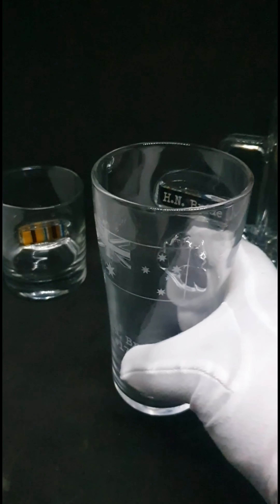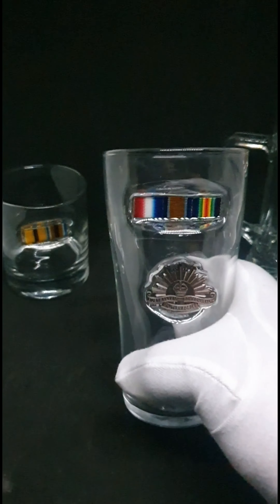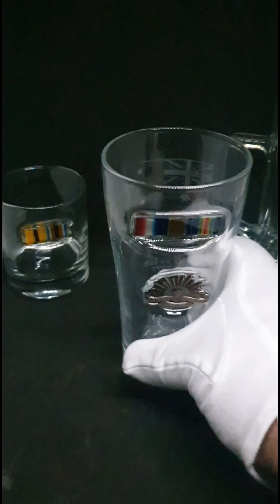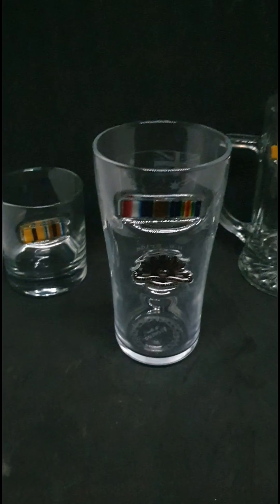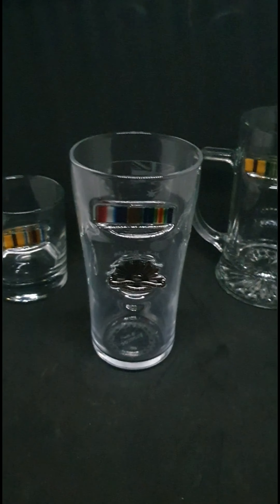I hope you like them. They are all available and can be customised, and there's a lot of different configurations, as I said. Have a look at the video, see what you think, and I'll be keen to hear your views on it. Thanks very much.